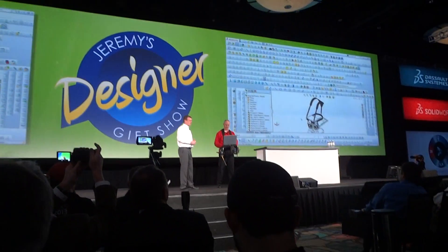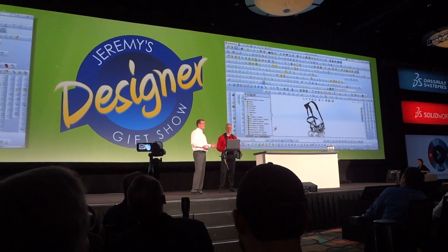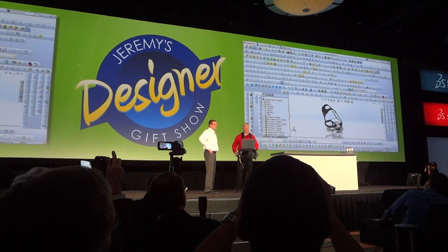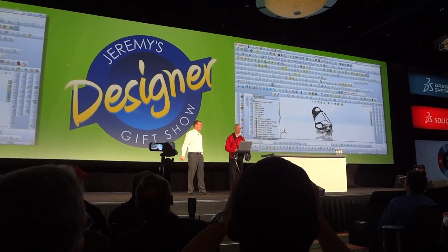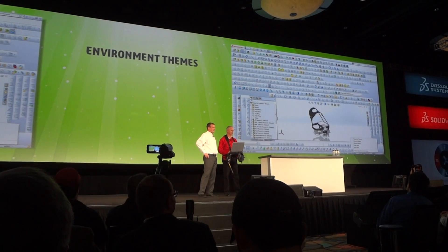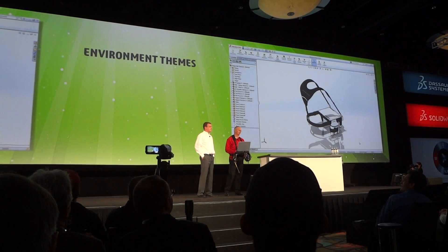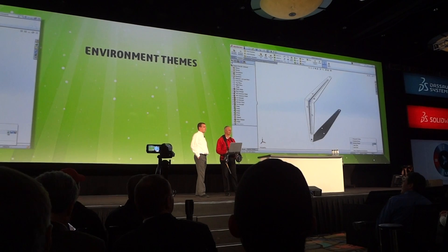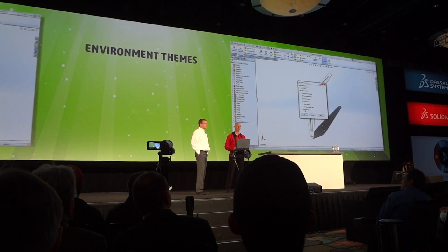Let's take a look. That's easy with SolidWorks 2014, which now has environment themes that I can switch between. There are several pre-created themes for common tasks, but you can also create your own. Let me open a part and create a new one that I use for Sheet Metal. Just save the existing theme and give it a name, then choose which settings to include.